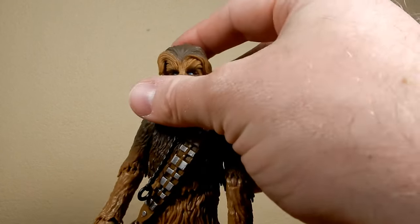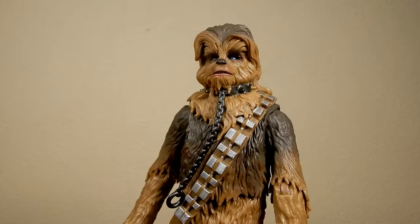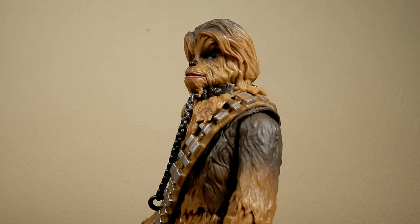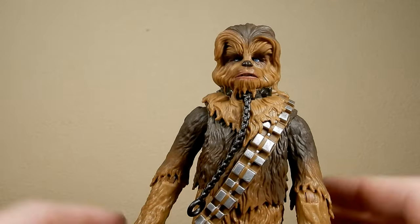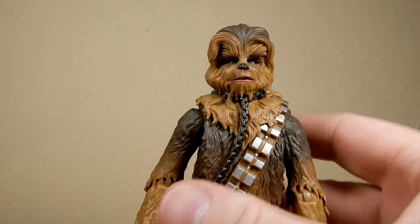The head sculpts are the things that make each figure slightly different, and I'm pretty sure this is the first time we've seen a Return of the Jedi style with his sort of mid-part at the top where his hair is pushed all the way back over the eyes, which I thought was a slightly interesting look.